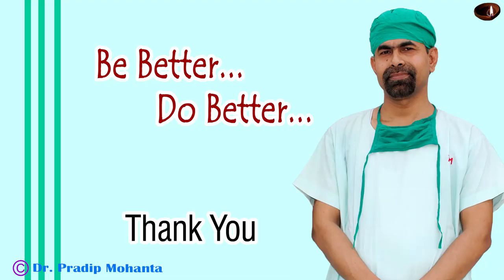A drop of moxifloxacin and one drop of SPMC is applied over the cornea and the case is concluded. Thank you very much for your attention. Hope this video will help you in honing your surgical skills. Be a great surgeon and serve your patients with love, respect, empathy, and great surgical competence.